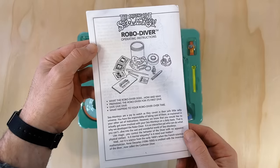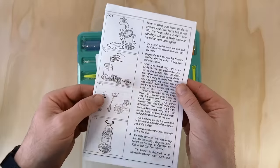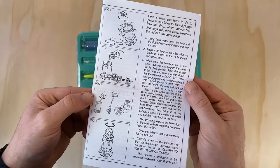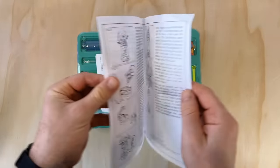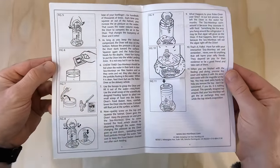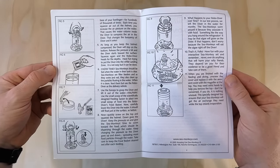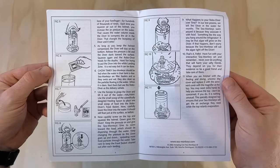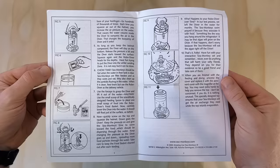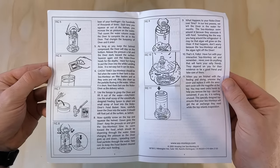This here is the instruction manual I'm most interested in — it's been made especially for this set and goes into great detail about how to operate the robo-diver toy mechanism. Instead of reading it all aloud I'll just explain how it works when I unbox the tank, but you're welcome to pause the video if you fancy reading through everything. I really love the illustrations in here — they're simple and clear, and for me seeing personalized operating instructions like this makes the kit feel that much more special.